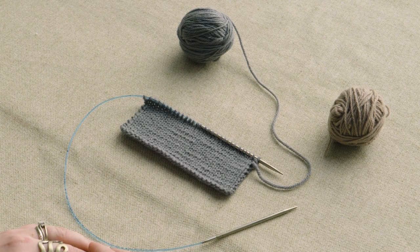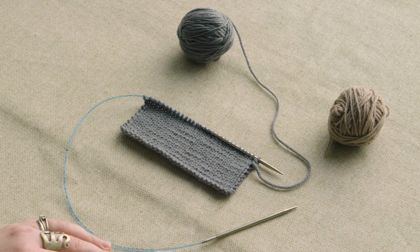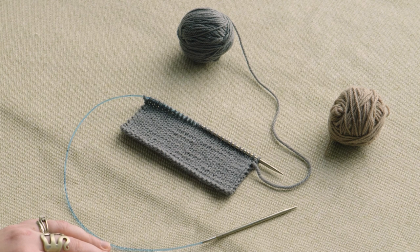Hi, my name is Mary and today we're going to talk about shadow wrap short rows. It's kind of a mysterious name but they're actually quite simple. This method uses invisible lifted increases worked at the turn points rather than wraps or pulled double stitches, which are then simply knit or purled together with the stitches out of which they were worked when it comes time to resolve them. This method was invented by Alice Yu, whose work you can find at the link in the video description.